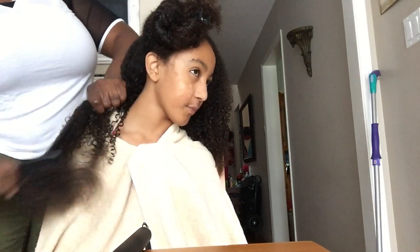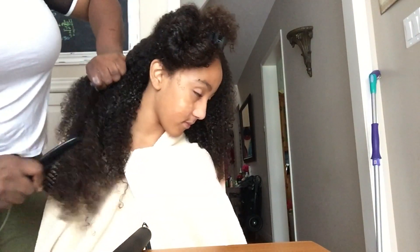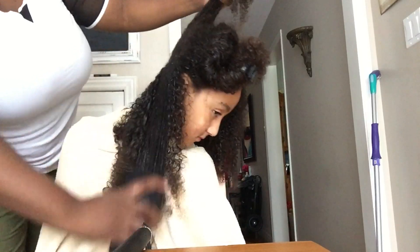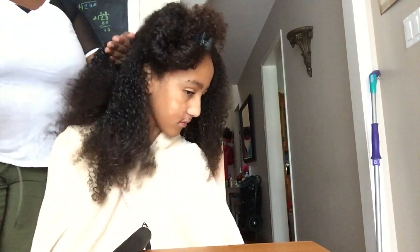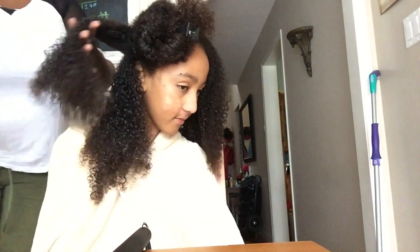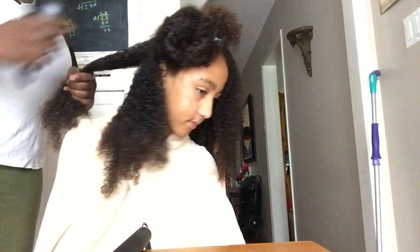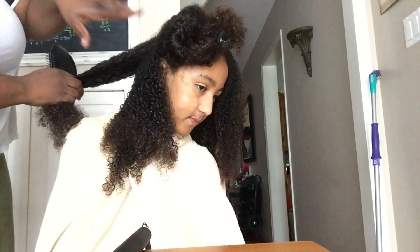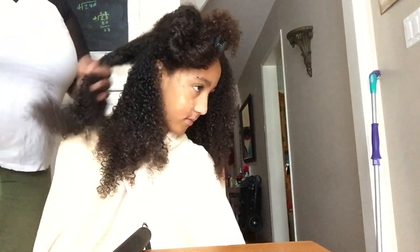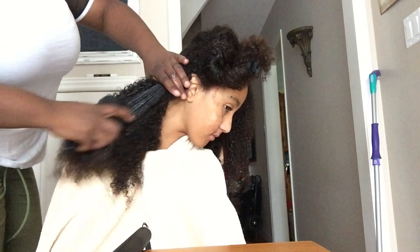One issue I find is that her hair shrinks a lot. As I'm detangling it, you can see how much her hair has shrunk — it's at least double the length of what you're seeing. Her curls start to pop more and coil super tight, so she loses quite a bit of length when we apply any styling agent to let her wear her curls out.